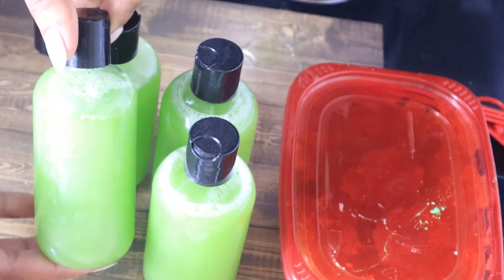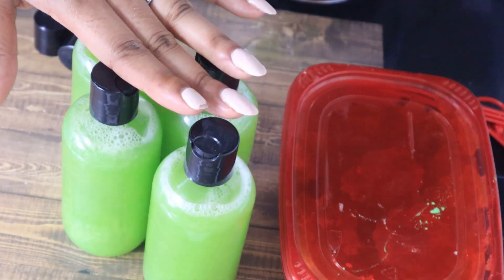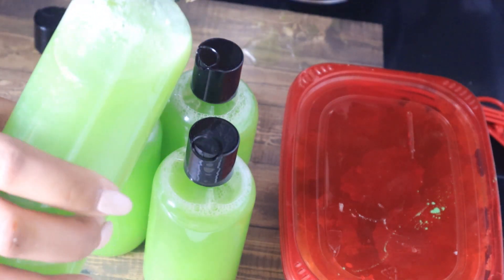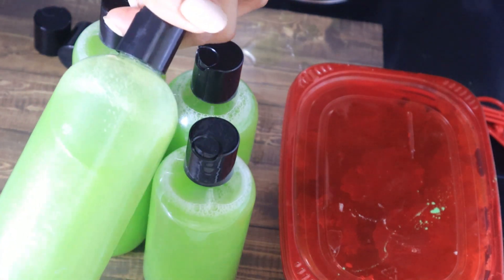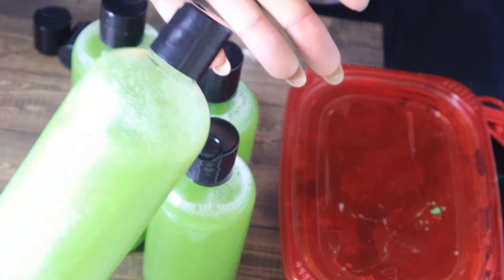Now I'm going to go ahead and put some labels on them, and we're also getting ready to do a demo because I want you guys to see how this foams up and how it looks when I run it under water.